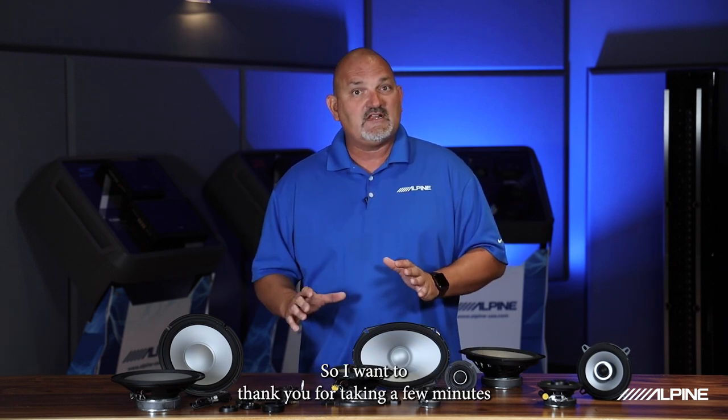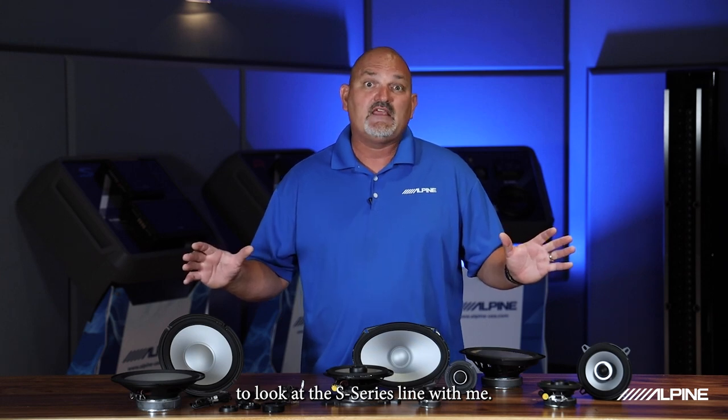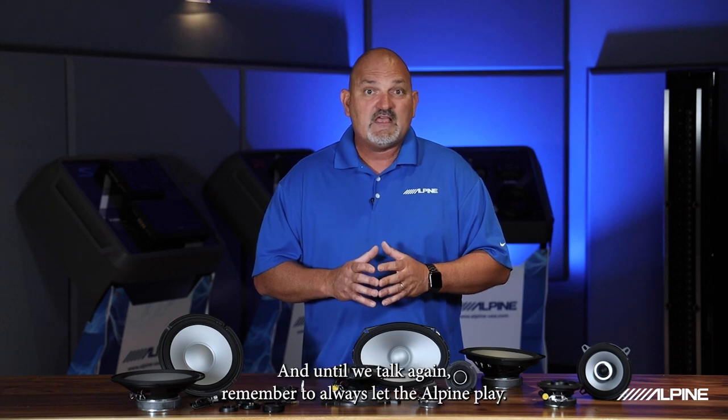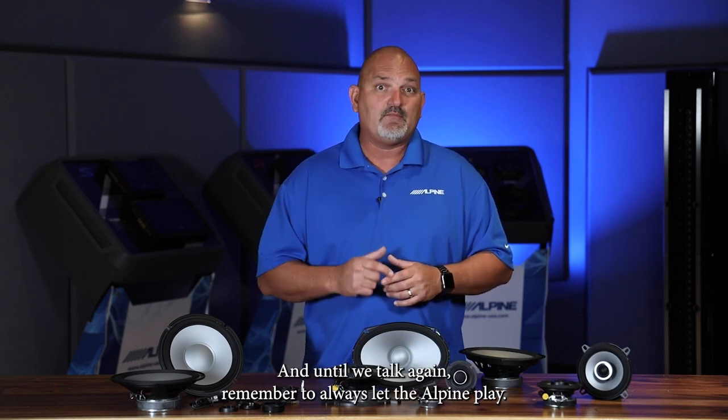Thank you for taking a few minutes to look at the S Series line with me. I hope you were able to find something new about this line today, and until we talk again, remember to always let the Alpine play.